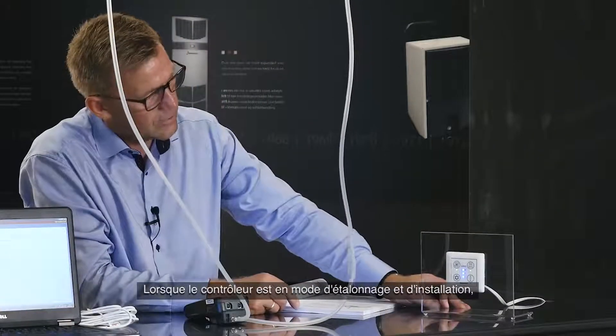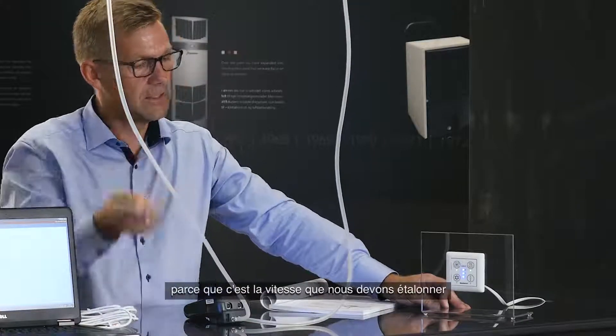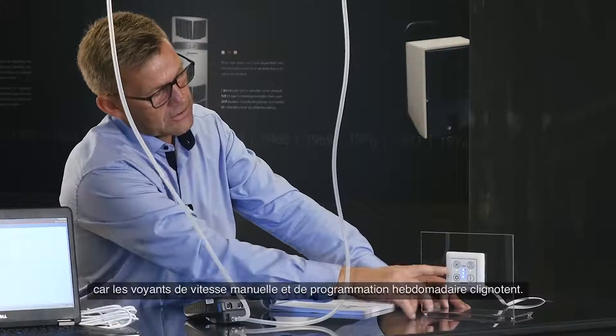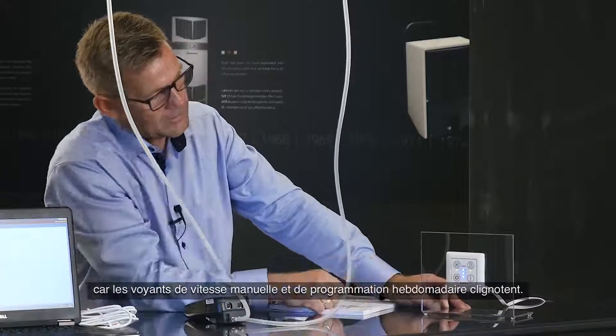When the controller is in installation and calibration mode, it constantly runs at speed three, because that is the speed needed to calibrate for the normal flow in the house. The installer can confirm it's in this mode because it flashes both the manual speed and the weak program speed LEDs.